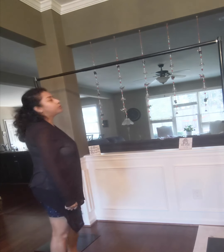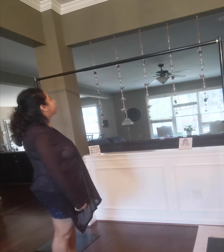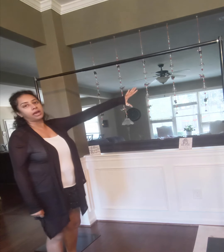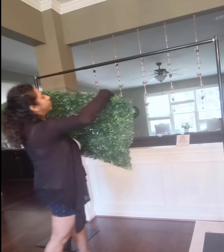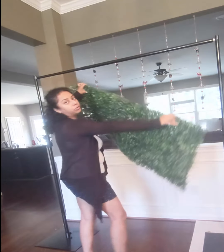Hi friends, today I'm going to show you how I make my party backdrops. This one is for Christmas. This is my stand — the frame I'm going to use — and I have an artificial grass, and this is how I'm thinking of putting it.